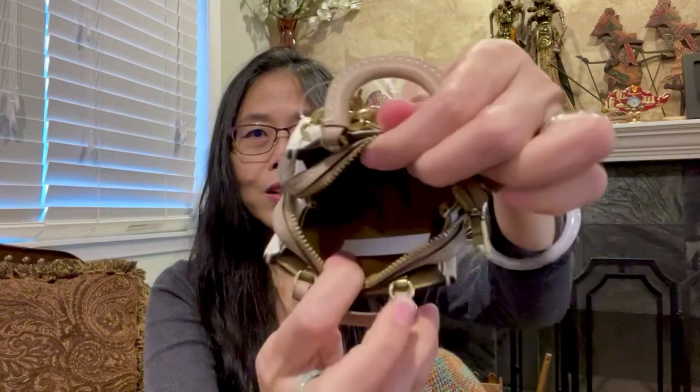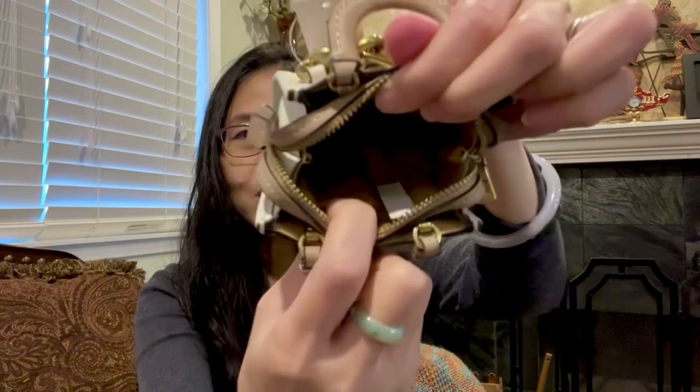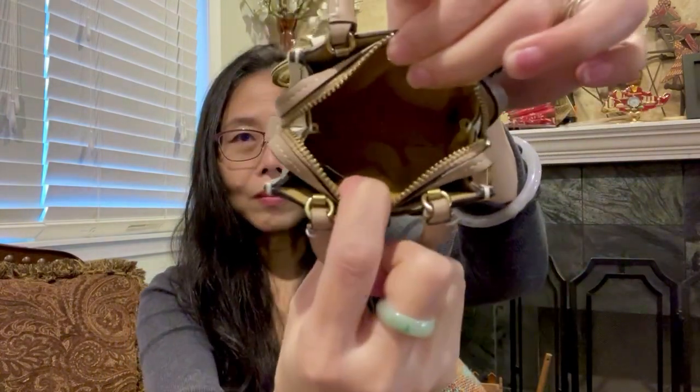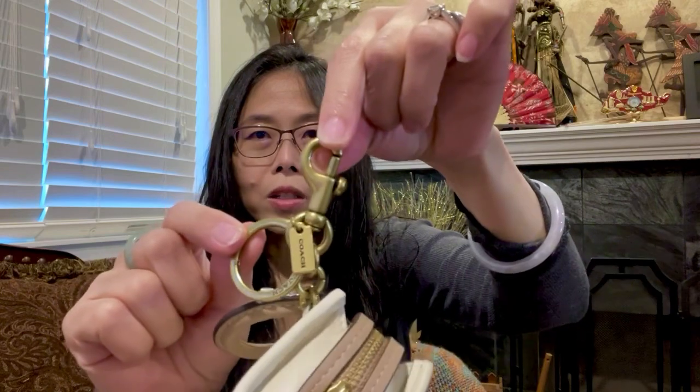Even though it's a charm, you can actually still open it and put items inside. Here you go — the inside is made of fabric, a brownish fabric. You can put a credit card, some change, and bills in here. There is only one zipper pull, not two like the regular Rogue, because this is a very small item.